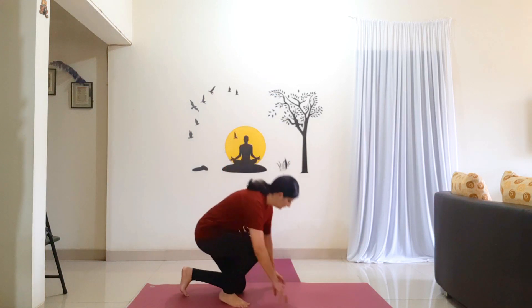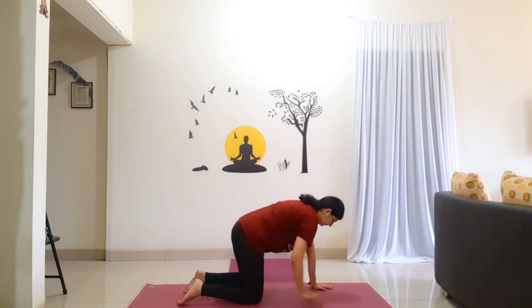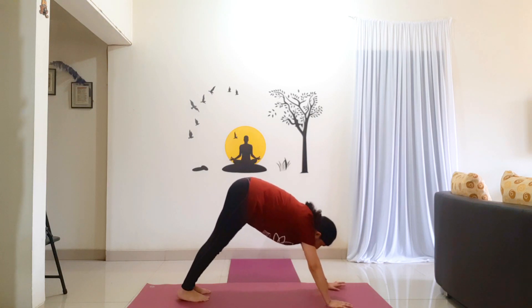Let us begin by coming into Mountain Pose. First come on your knees and your palms. Knees are hip width apart, palms just under the shoulders. Now tuck your toes, lift your knees off the ground. Hips are moving towards the ceiling. Press through your palms on the floor, fingers are stretched. Heels moving towards the floor. Slowly walk your feet while maintaining this posture.